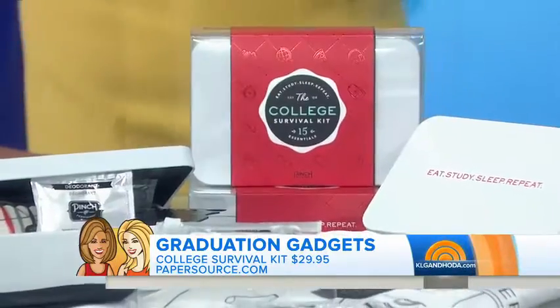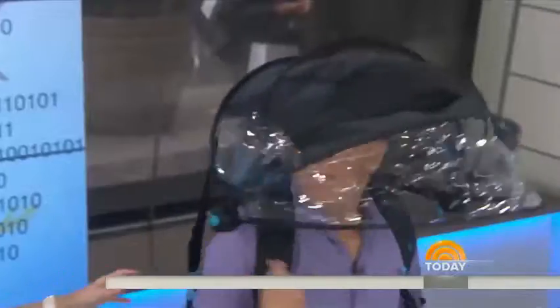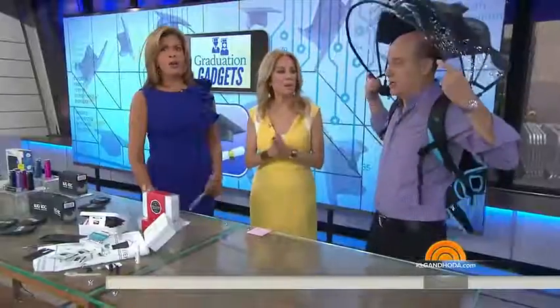This is a hands-free umbrella called the Nubrella. You have your backpack and you just flip this over — it's perfect. They make it with a backpack or without a backpack, so you can get either version. Thank you so much, Steve. My pleasure — all awesome ones.